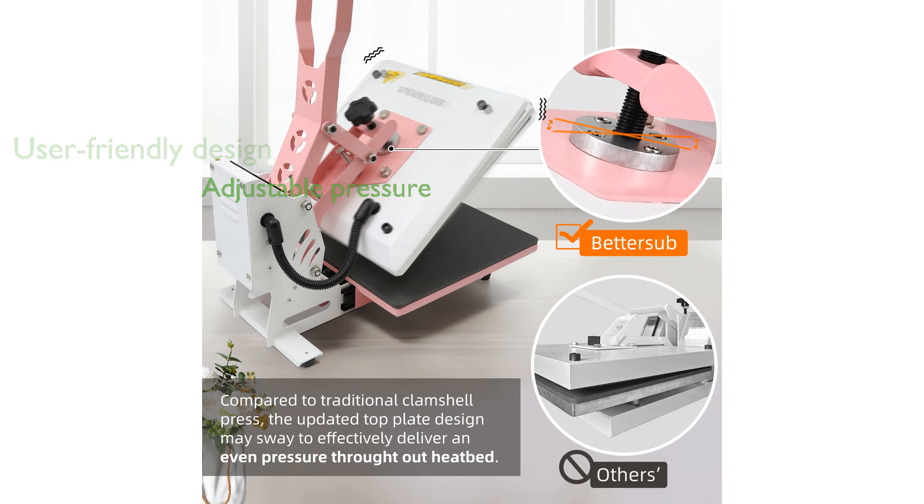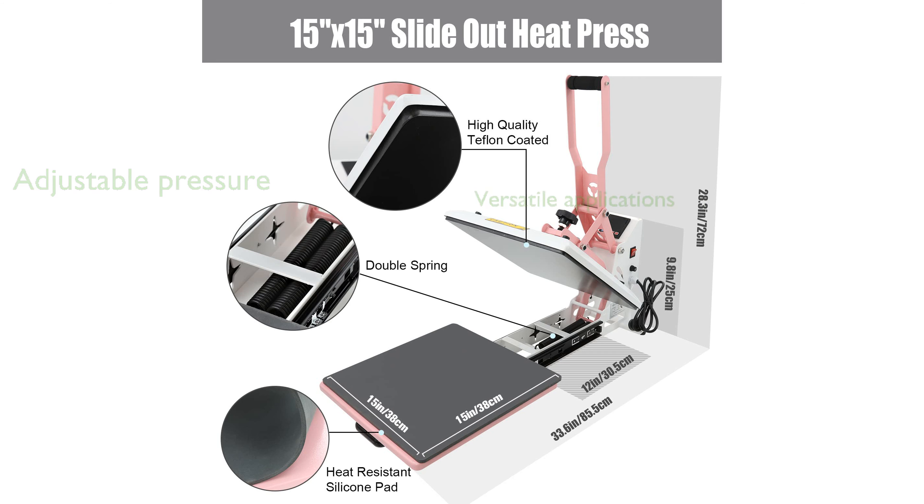Its full-range pressure adjustment knob accommodates varying material thicknesses for optimal transfer results. This versatile heat press is suitable for a wide range of applications, from t-shirts to tiles, making it a valuable tool for various creative projects.